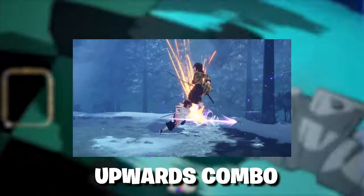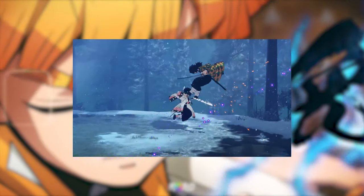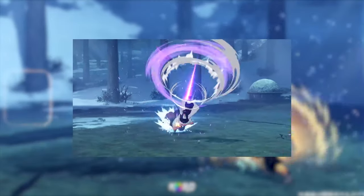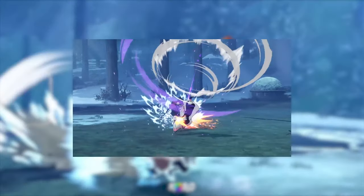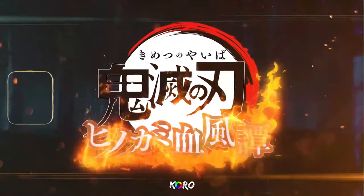Looking at her upwards combo again, it's another barrage of sword thrusts and she actually kicks Giyu down. If you pay close attention, she does another demon dash downwards and can even combo out of that — that's crazy.